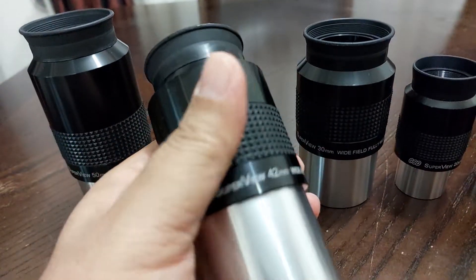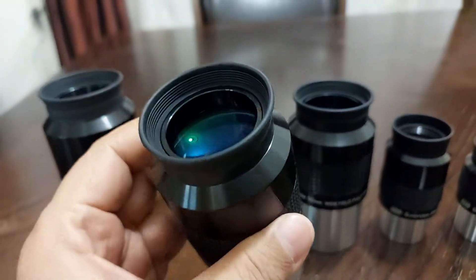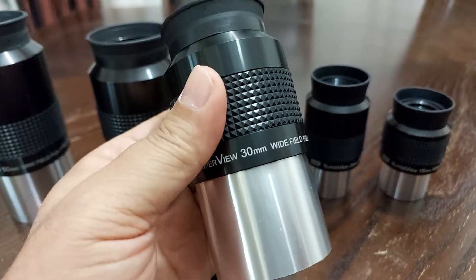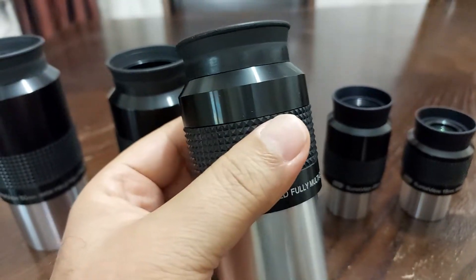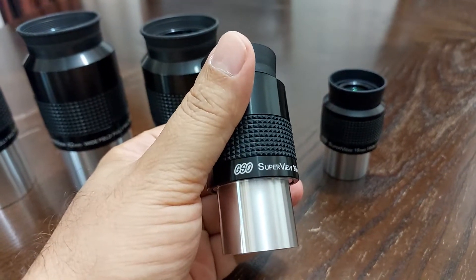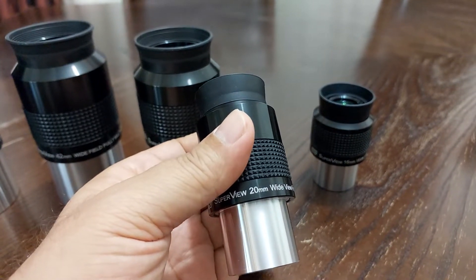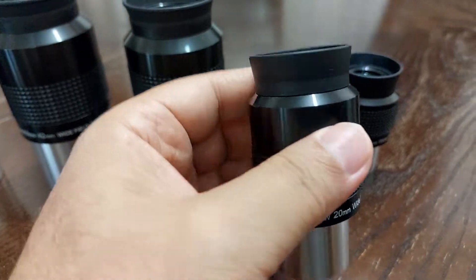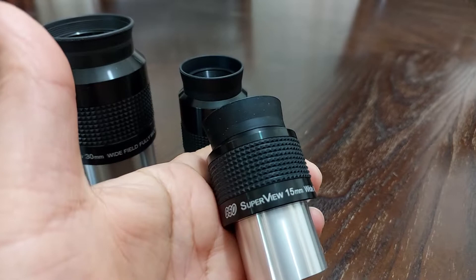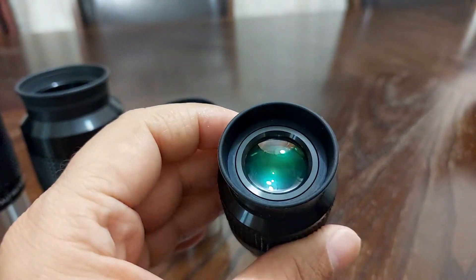This eyepiece here is 42mm and it has a 68 degrees apparent field of view from GSO. This one is also from GSO — it has a 30mm eyepiece and 68 degrees apparent field of view. And this one here is also from GSO: a 20mm eyepiece with 68 degrees apparent field of view. And this one is a 15mm eyepiece with 68 degrees field of view.